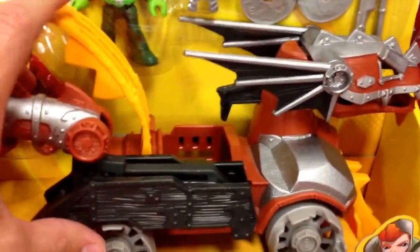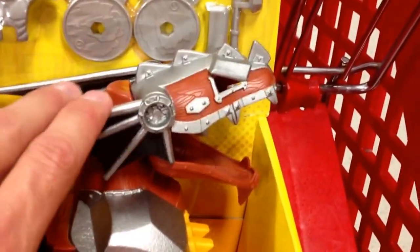And look at this, it has all of these cool little features on it too. It has like two little launchers here. The front of it opens up too.